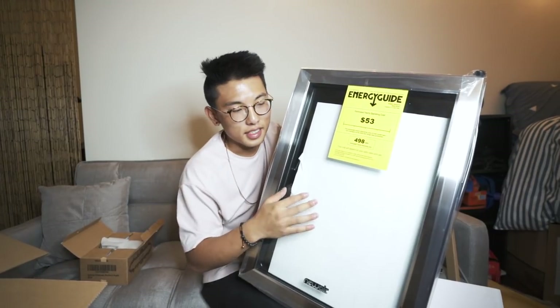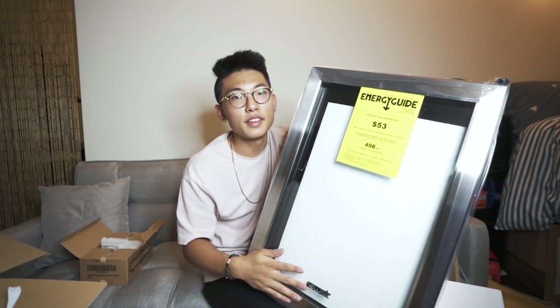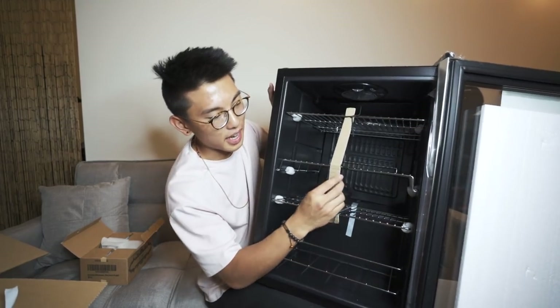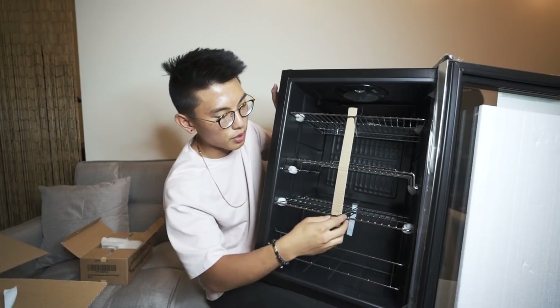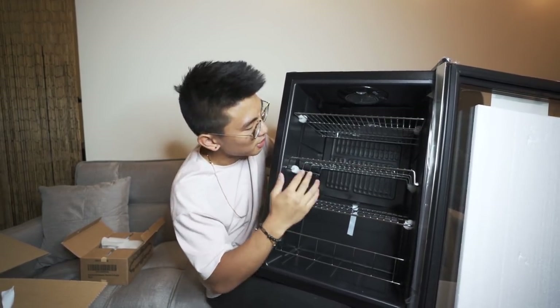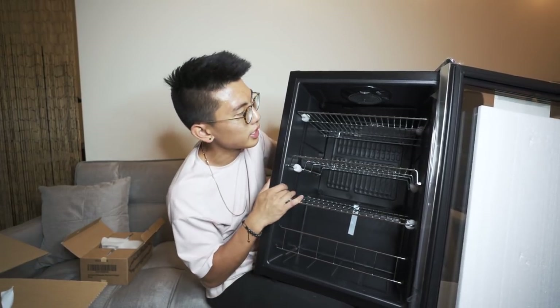As you guys can tell, this is a refrigerator, but it's not your average refrigerator. This is actually from the sponsor of today's video — a company called NewAir. They sent this over to me to check out. Basically, it's a beverage refrigerator, so you put your cans, your drinks, anything you really want inside. The really cool thing about this refrigerator is you can actually customize the shelving and how it's arranged so that you can maximize the space.